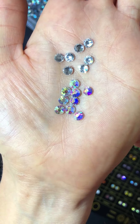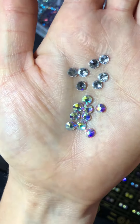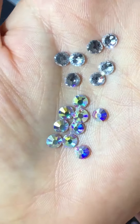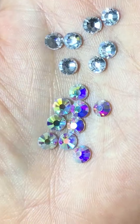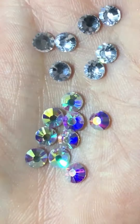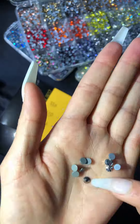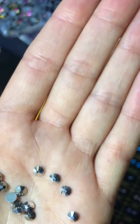Examples are rose AB, sapphire AB, jet black AB, or citrine AB. Next we have your metallics — these are rhinestones that have a metallic finish, and unlike base colors,